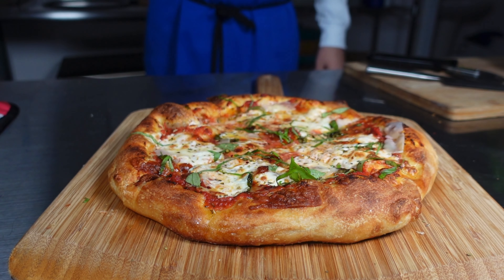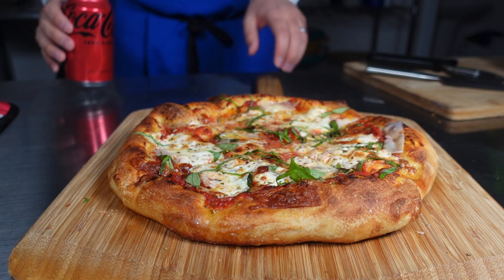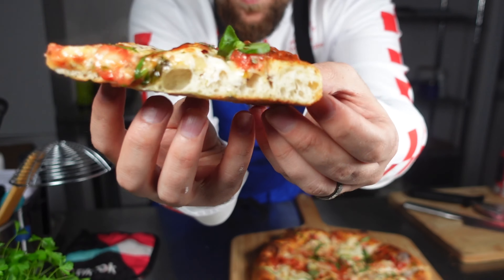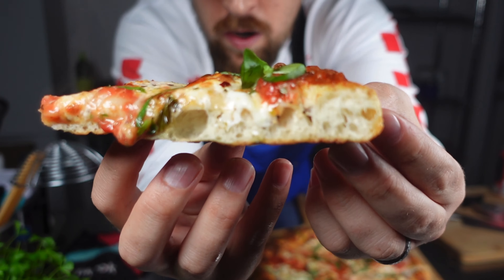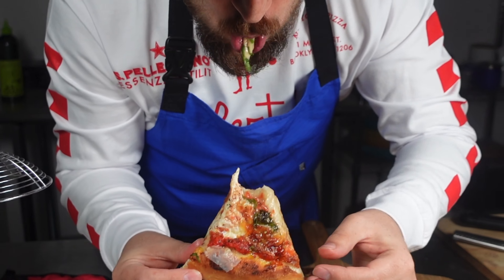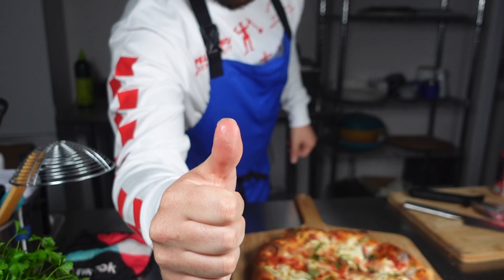Once we slice this, I'm just going to give it a couple of seconds to come back and let the cheese settle. We're just a few minutes away from having a delicious pizza made at home — and it'll save you a couple bucks. Give this one a try, and if you liked the video, give us a thumbs up and subscribe. We'll see you next time.